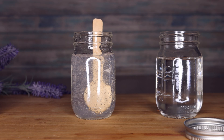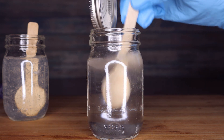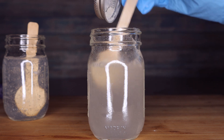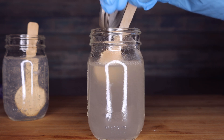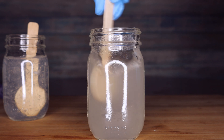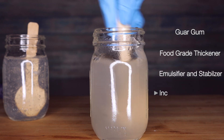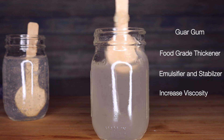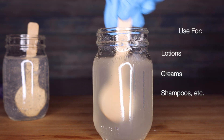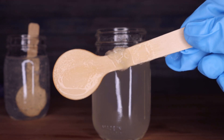Now moving on to guar gum. I have the food grade — just a disclaimer, this is not the cosmetic version — but I wanted to show some versatility since most of you may have food grade at home. At 1% it's not gelling at all, but it can be used as an emulsifier, stabilizer, and viscosity builder — you just need to use more. I'll definitely do more tests with guar gum at a higher usage rate.